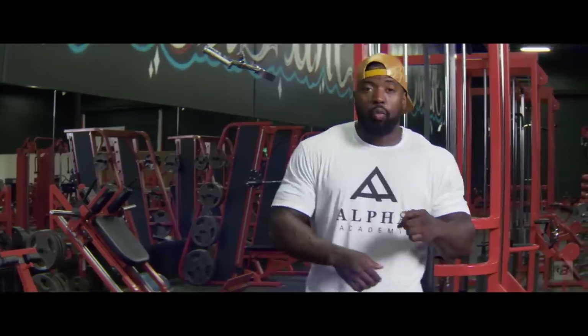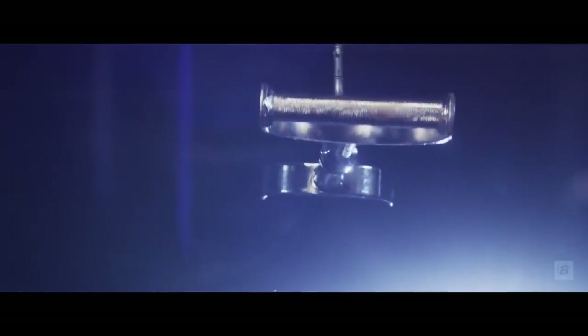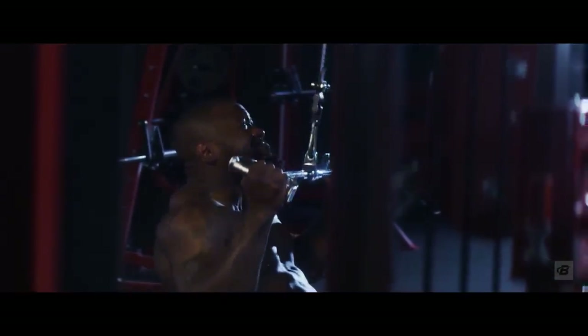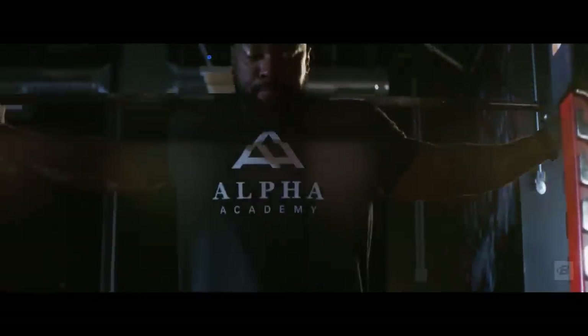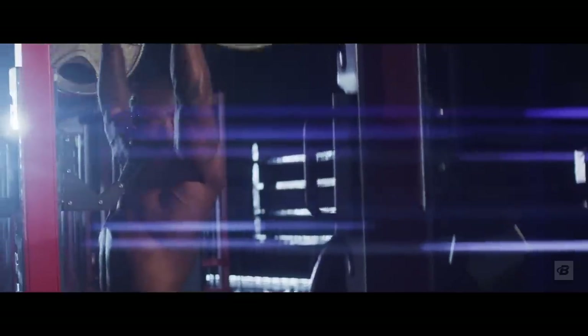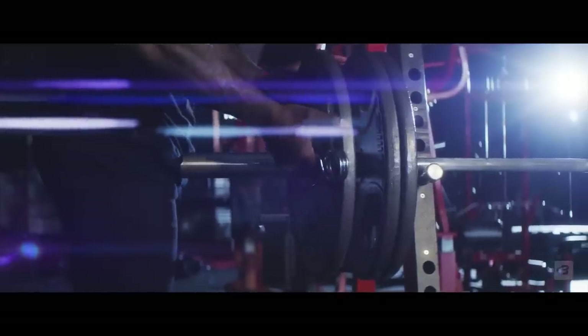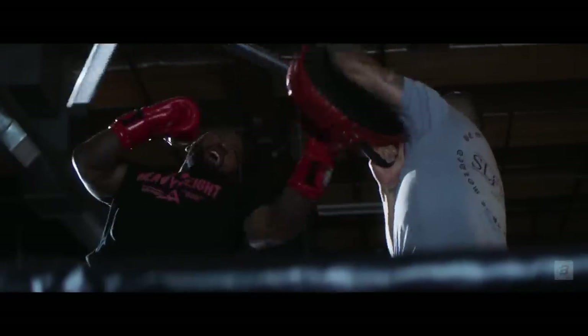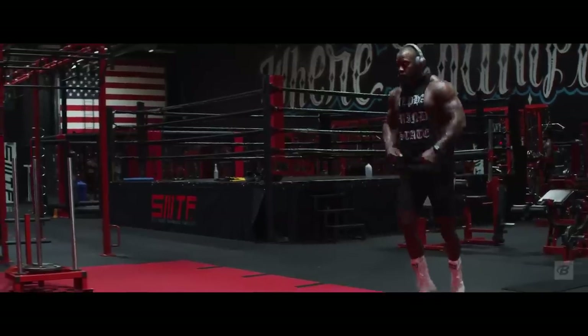That is week one, day one of Mike Rashid's Kingmaker program, only at Bodybuilding.com All Access. I'm very proud of this program — it will change your life. You will increase overall functionality, muscle endurance, and muscle density. You will look like a gladiator, a king, a warrior, an athlete for real. You're not just going to look like it — you're going to be it. You'll be able to perform and function like one, and look great at the same time. You will be cussing me out because it's difficult, but you won't be disappointed.